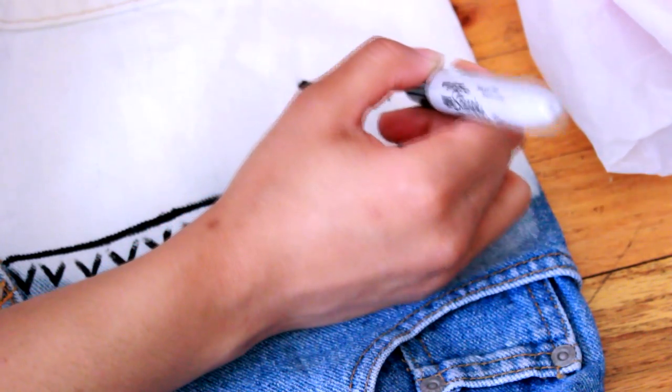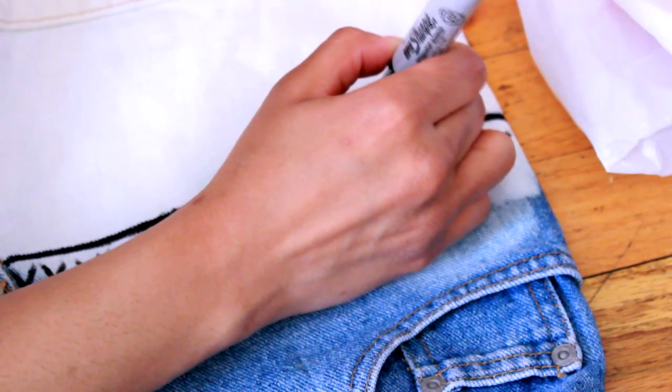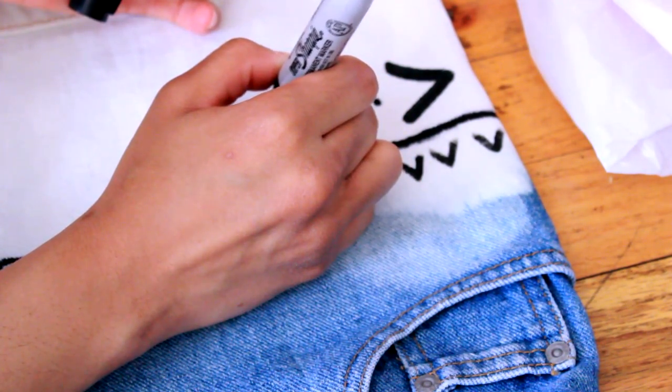If you want to be a little more creative, you don't have to only do upside down V's. You can make full triangles and fill them in to make them look even more bold. You can do any design you want — this is just the one that I chose.